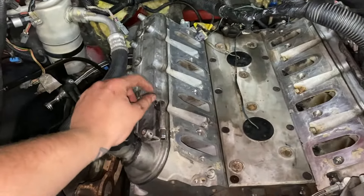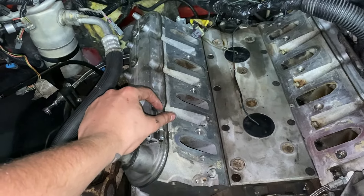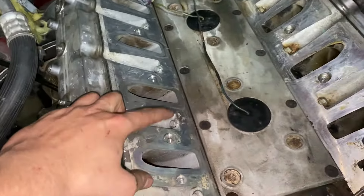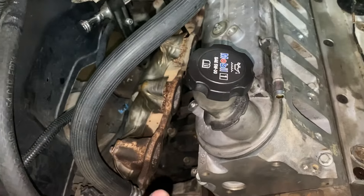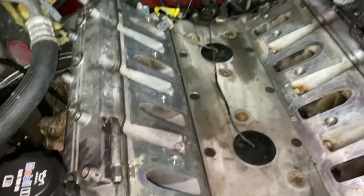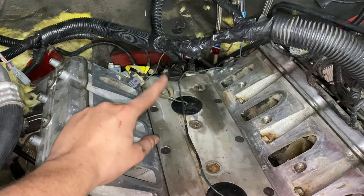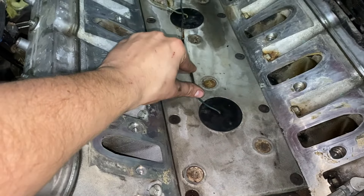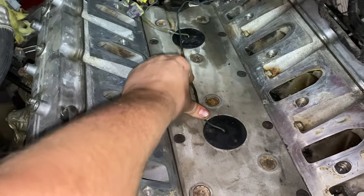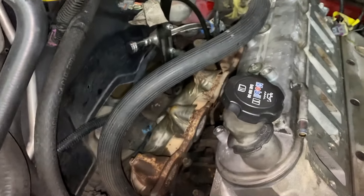Got all the push rods in, all the rocker arms on, torqued all of those to 22 foot-pounds, and then threw the valve cover on so I don't get anything in there. Now I'm going to check to make sure there's nothing down in any of these intake ports, set the intake on, throw the exhaust manifold gasket on, tighten that up, and start assembling all of the top end of the engine. Make sure all these wires are tucked out of the way — the knock sensor wires especially, try to get them to go down into the screw and stay. A little electrical tape on it won't be the end of the world.